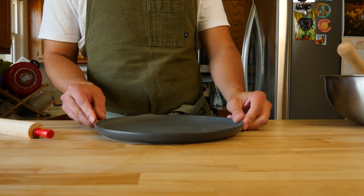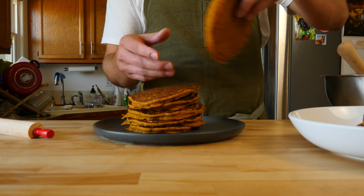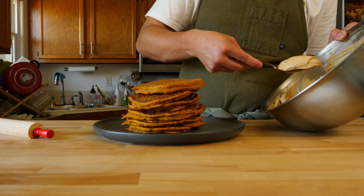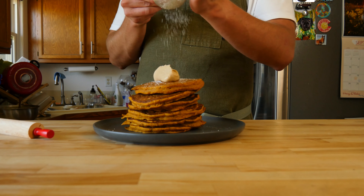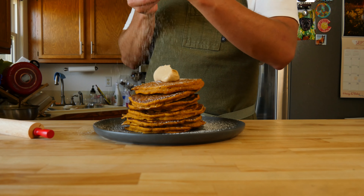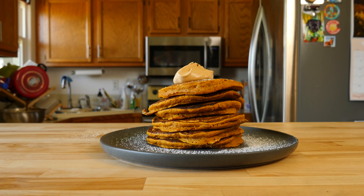Now that all of our components are done, let's plate this business up. Grab your favorite plate and stack the cakes in the middle as high as you'd like. Hit the top with a nice spoonful of that espresso whip, and to be extra bougie, dust the entire thing with some powdered sugar. These were pretty fun to make because it's kind of a play on a pumpkin spice latte. To make the ultimate stack, put goodies between each layer — like homemade Nutella, a cube of brown butter, some whipped cinnamon butter, or even dried cranberries and walnuts. Whatever you decide, just enjoy.